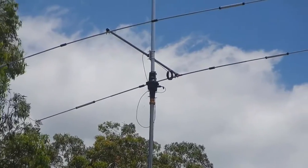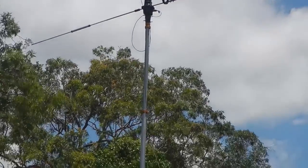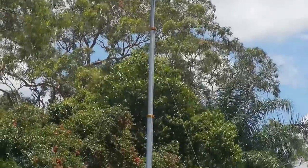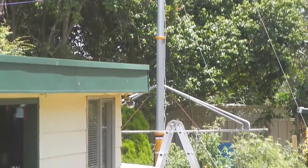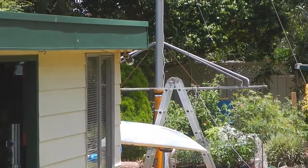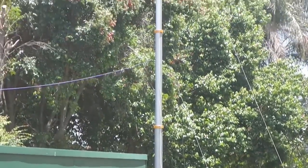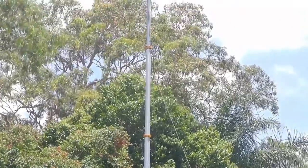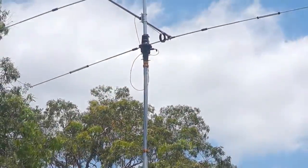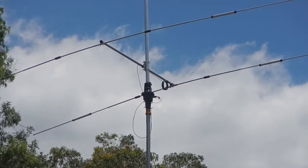The guy that had it listed had it listed as just a photo mast for photography. And you can see that there. Now it is fairly heavy — it weighs about 30-odd kilos. So it is fairly heavy as far as shifting it and moving it around. But obviously you don't move it around while it's extended; you drop it down.